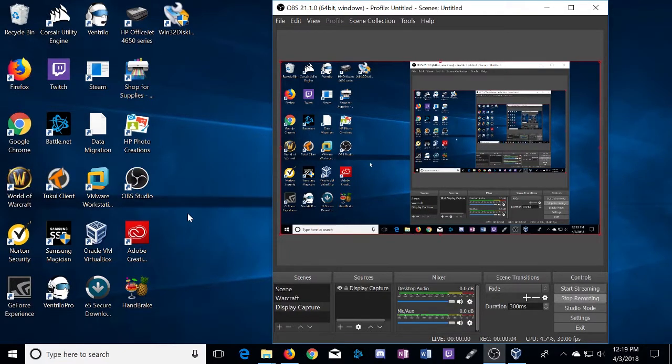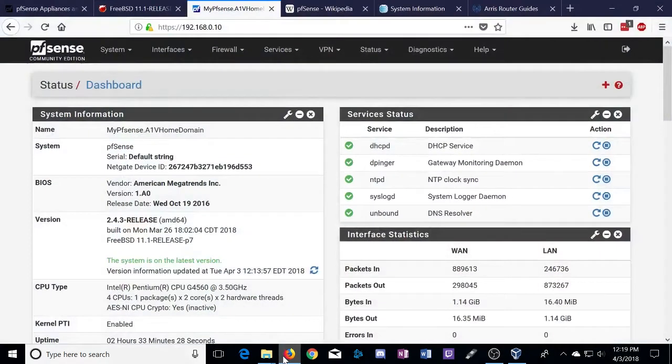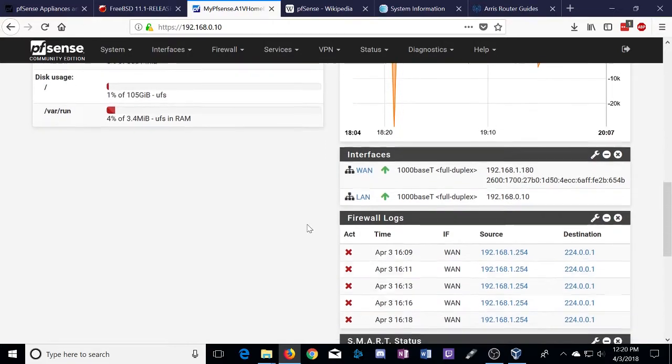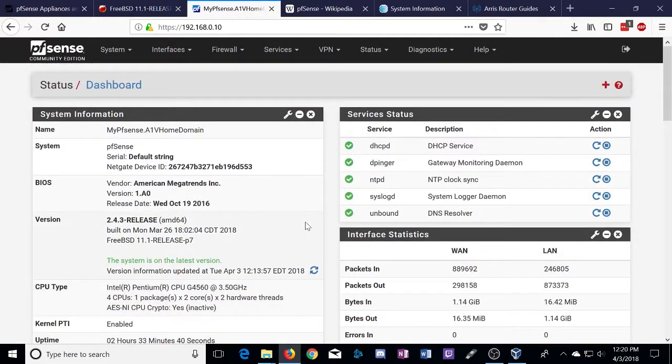Hey, what's up guys. Today I'm going to help you troubleshoot some of the problems you may encounter when trying to set up PFSense with AT&T fiber and their typical configuration. First of all, what is PFSense? PFSense is an open source, highly configurable firewall solution based on FreeBSD. As you can see from just a few of the widgets I have here, there's a ton of things you can look at, monitor, configure, and set up.